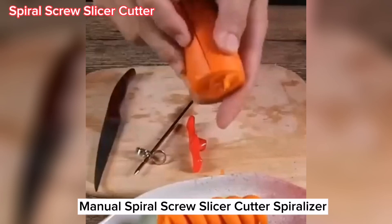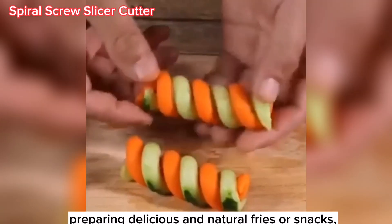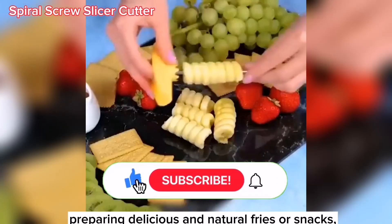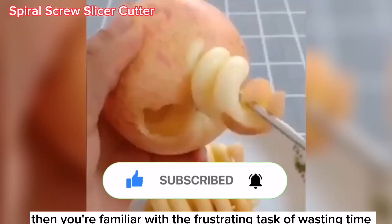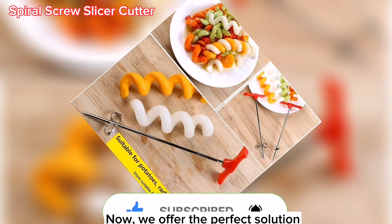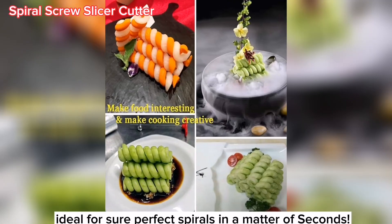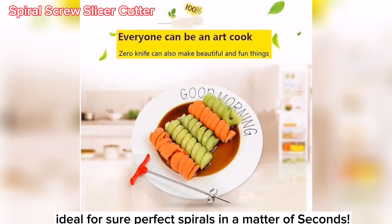This is a manual spiral screw slicer cutter spiralizer. If you enjoy spending time in the kitchen preparing delicious and natural fries or snacks, then you are familiar with the frustrating task of wasting time. Now we offer the perfect solution — ideal for sure perfect spiral in a matter of seconds.